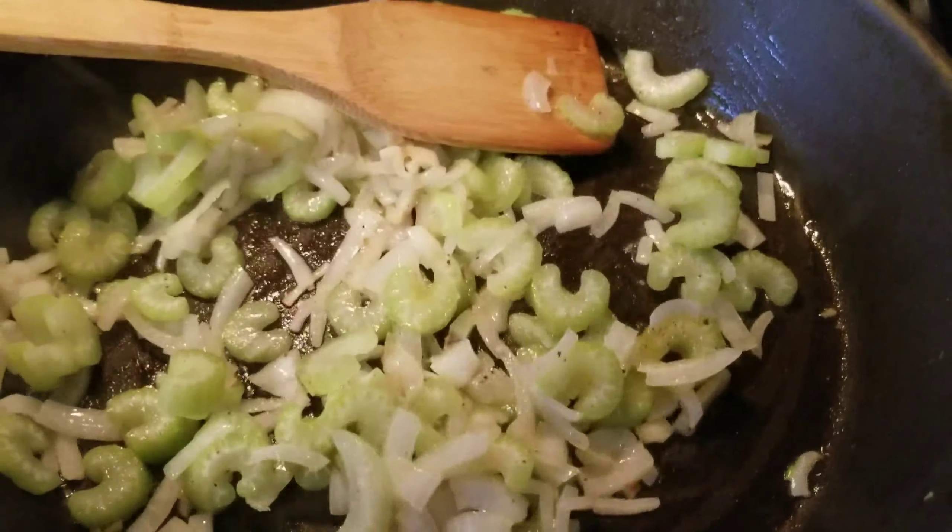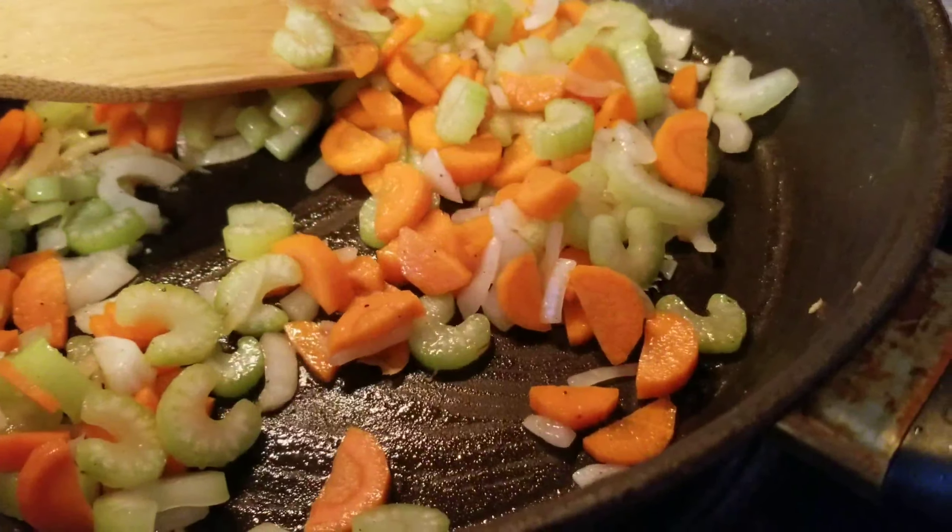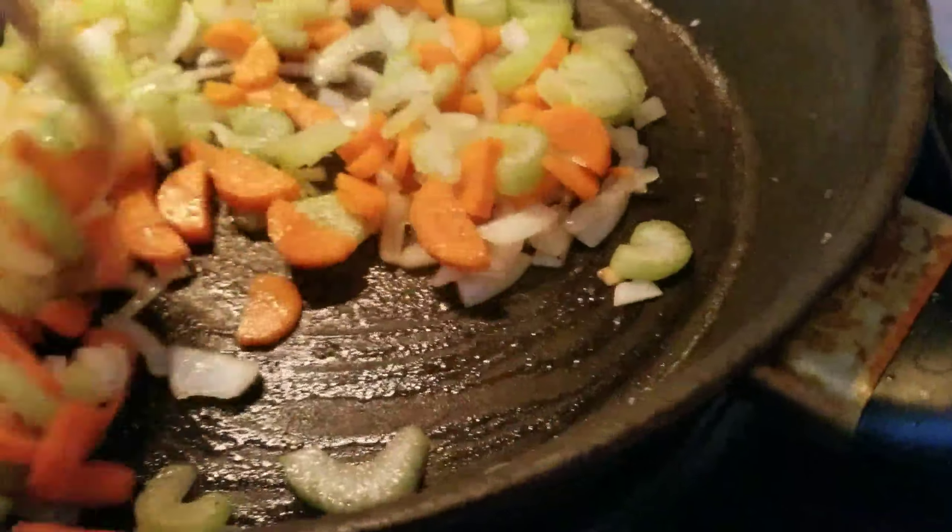Then our carrots go in. Give it a stir again.